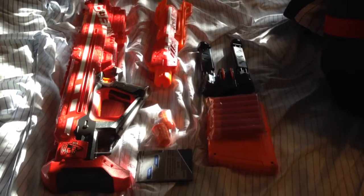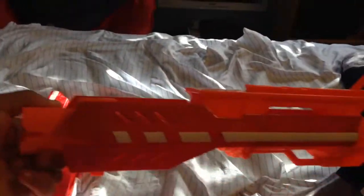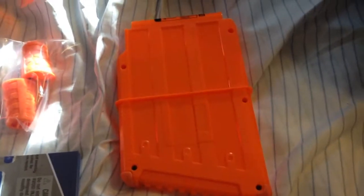Included in the Centurion is the shell itself, which is the main blaster, the front barrel attachment, the priming rods, the instruction pamphlet, the bipod, and six Mega Darts and their Mega Clip.